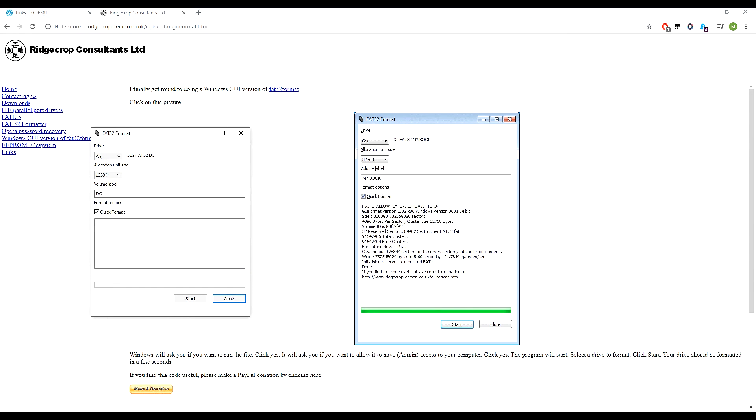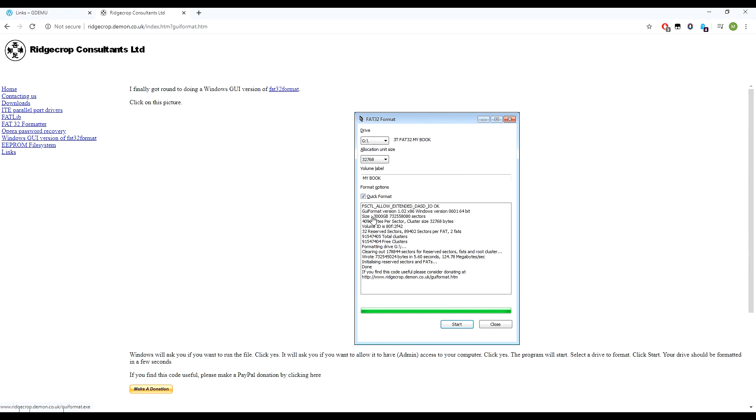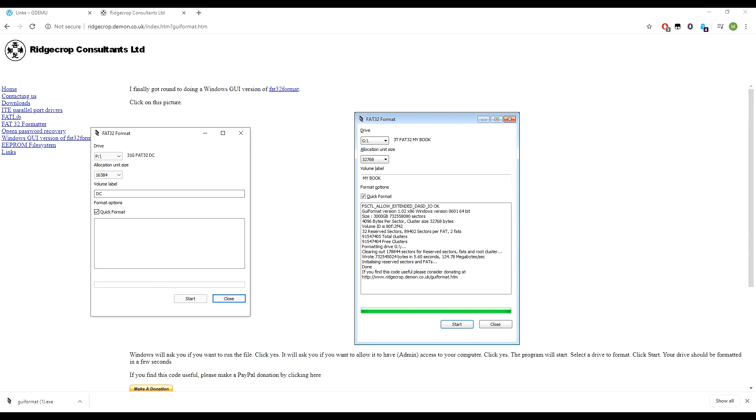We are on the PC now. We want to prepare your SD card — I'm using 32 gig. If you're using anything over 128 you're going to need to use the GUI FAT32 formatter, which you can get from this website. Just click on the picture and it will download. You don't need to install it — it's just a program. Select the correct drive — you don't want to accidentally select your main drive. In my case this is drive P, the 32 gig card. We're going to format this.